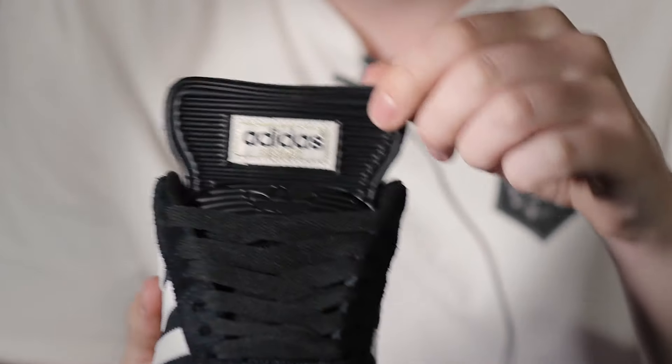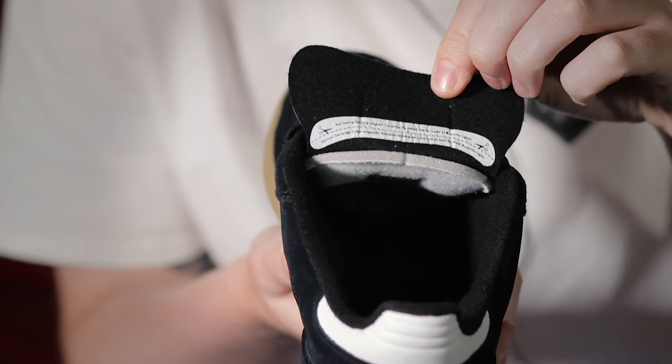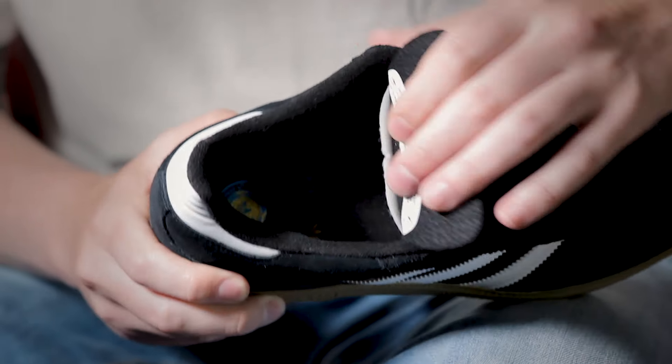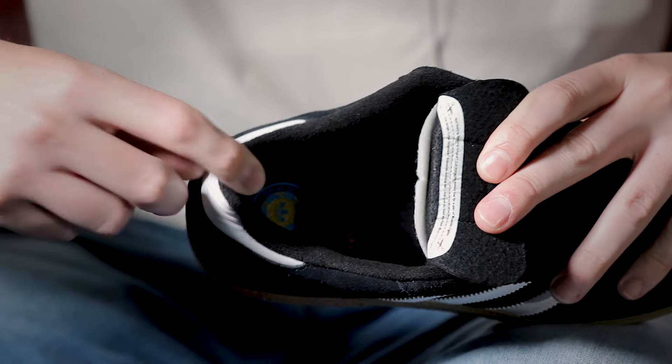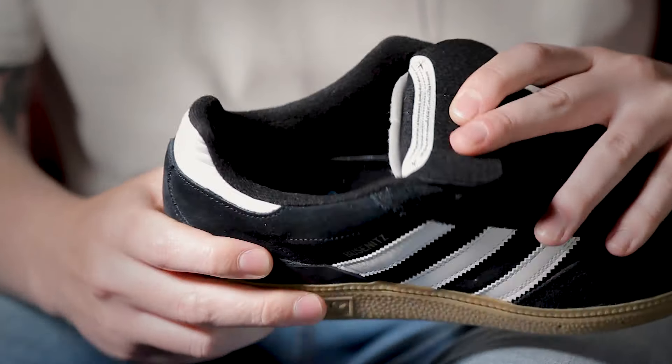Inside the shoe we have this customisable tongue, so if you're not feeling the length you can cut right along this dotted line to turn them into a pair of Boosnitz lights. You'll also notice that the tongue is meshed to help with breathability while you're skating. There's a reinforced heel cup and padded geofit collar lined in here which helps wrap around your ankle for extra support, comfort and stability.